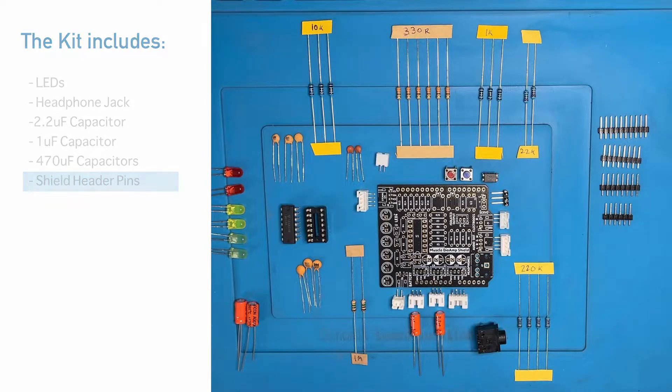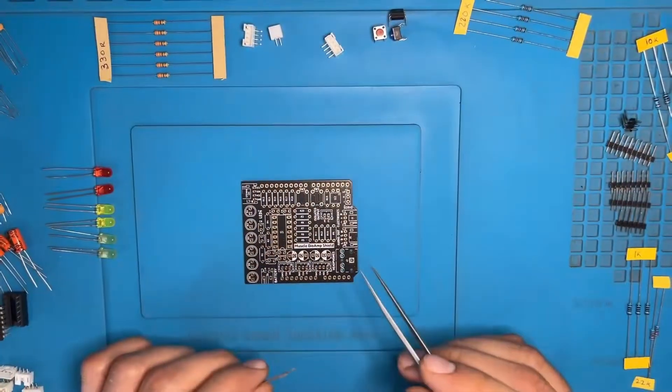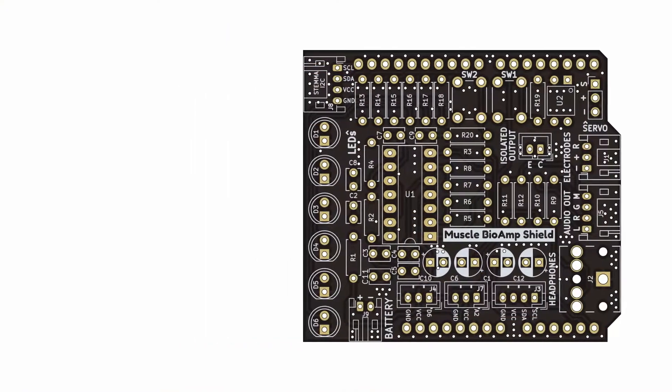So now we have seen what we will get in the kit. Without further ado let's get started. First we have the 1M resistor in our hand — the locations on the PCB are R1 and R2.